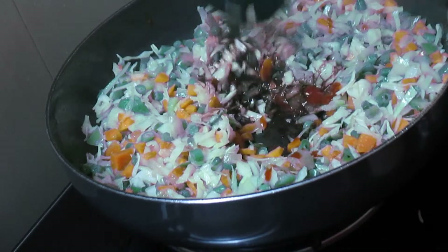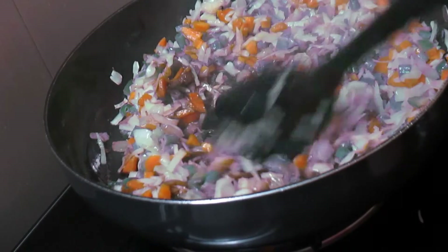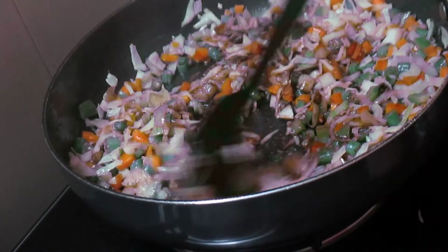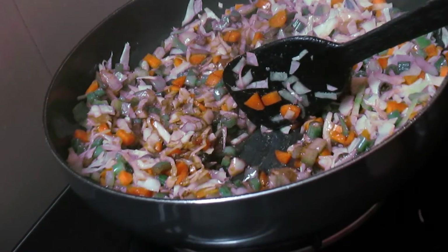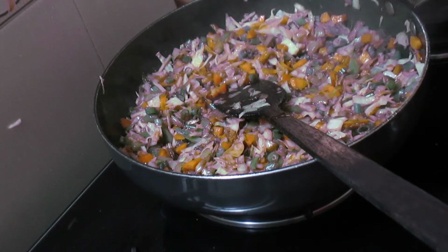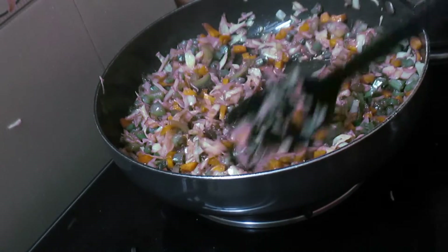We will mix all these things together. I'm also going to add around a teaspoon of apple cider vinegar into them and we will just mix it together.